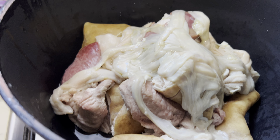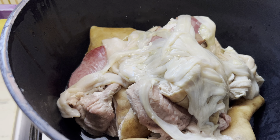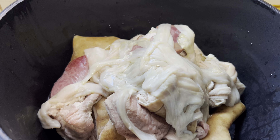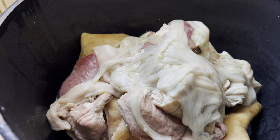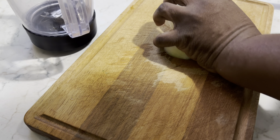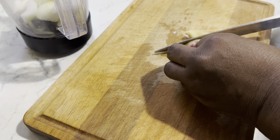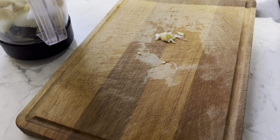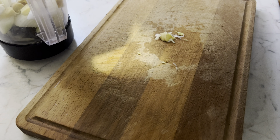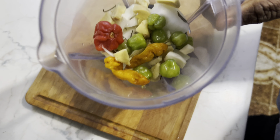This is our well-cleaned goat meat we are going to use in preparing our light soup. So let's get started. We'll blend one onion, our ginger, our garlic, nketenkete, and then the pepper. This is what we are going to blend and then add to the mix.